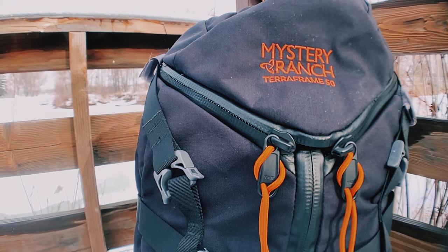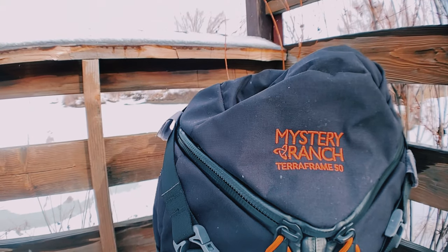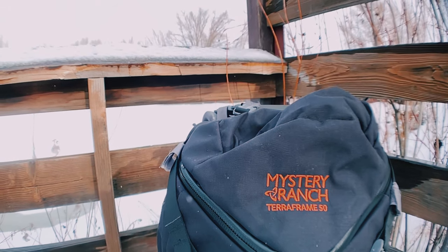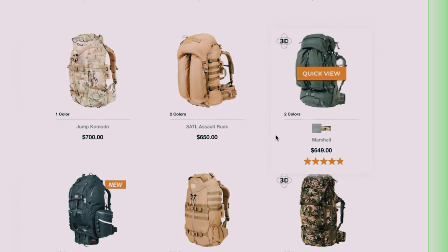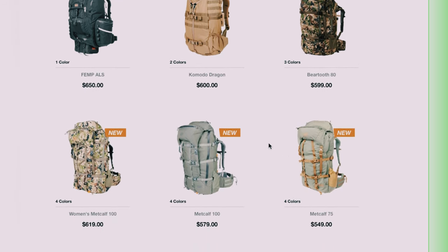Mystery Ranch makes some of the highest quality backpacks on the market, used by hunters, firefighters, and military operators. They also have an extensive line of civilian backpacks for everyday carry and backpacking.